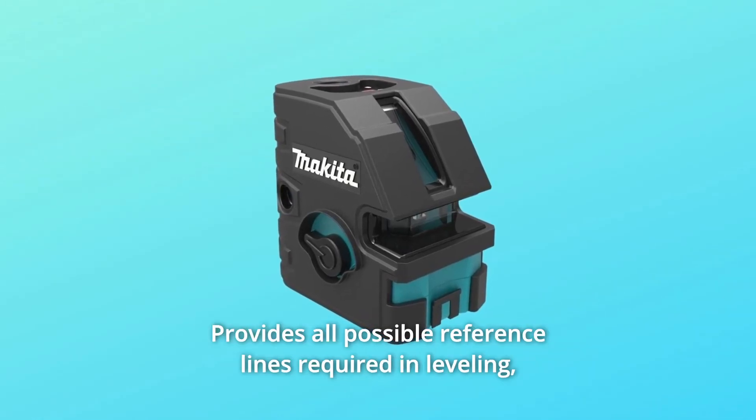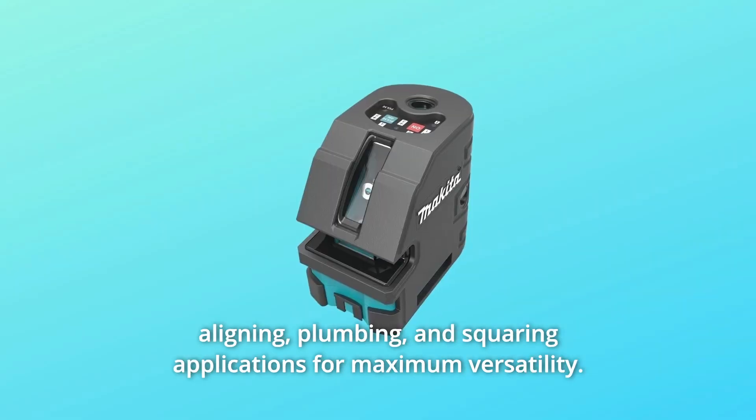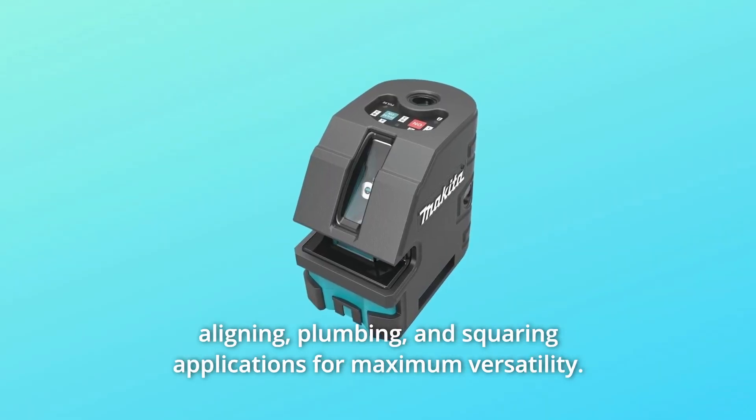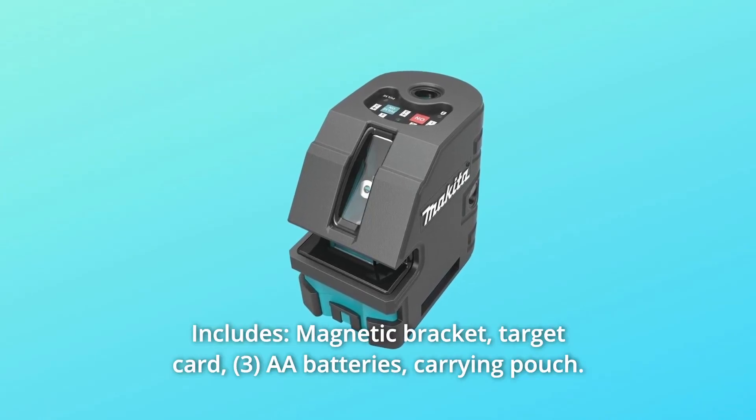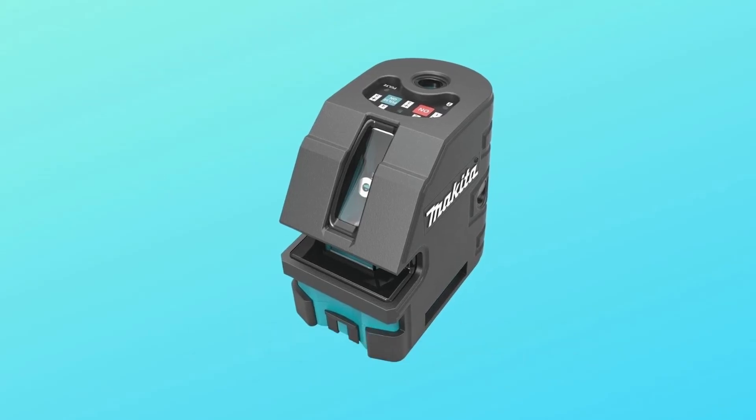Number 8: Provides all possible reference lines required in leveling, aligning, plumbing, and squaring applications for maximum versatility. Number 9: Includes a magnetic bracket, target card, AA batteries, carrying pouch, and so much more.